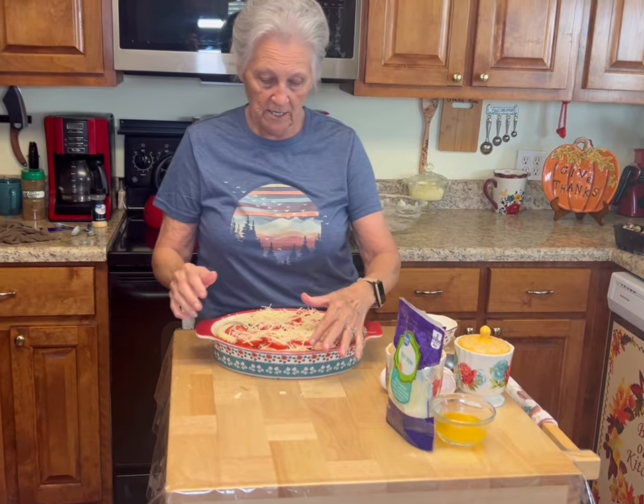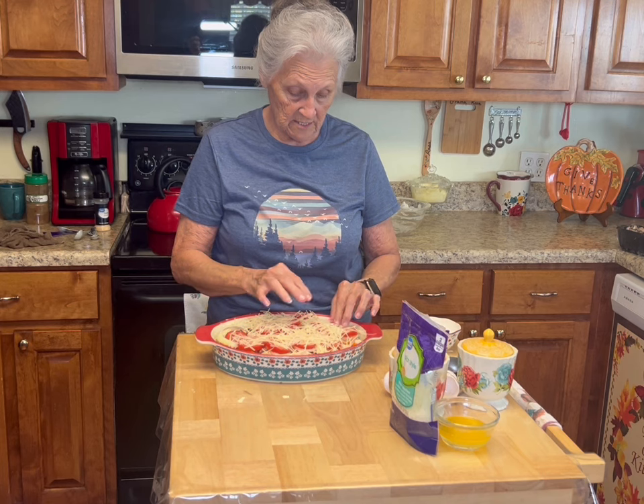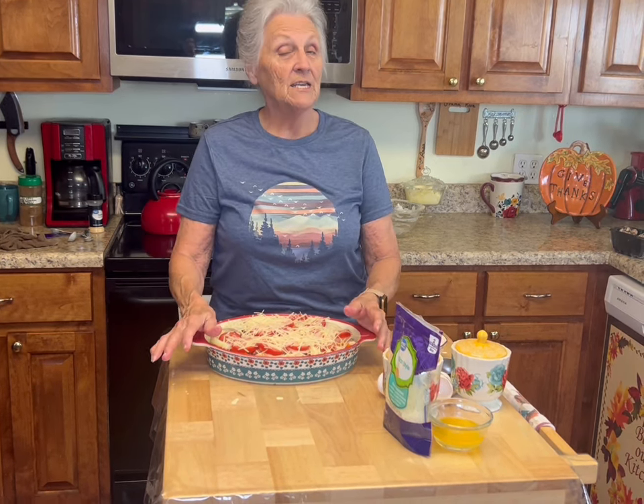This goes in a 350 degree oven for 50 to 60 minutes. We're going to put it in at 350 degrees and we will see how this turns out. We'll see y'all in a little bit.